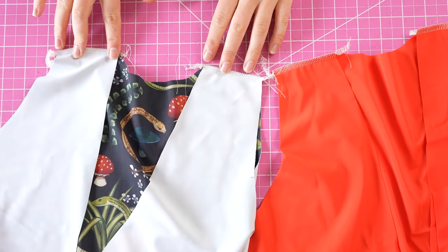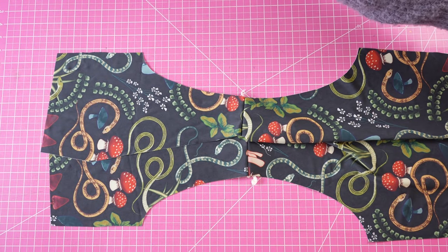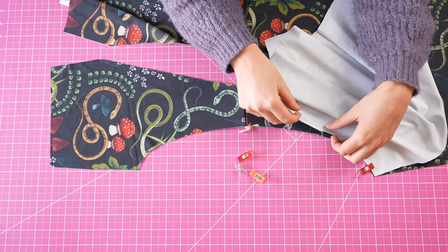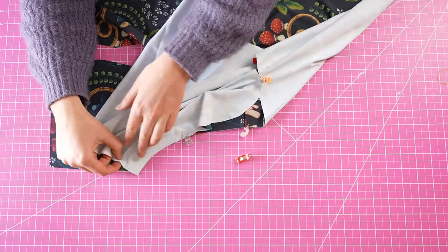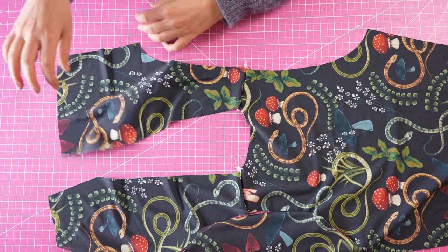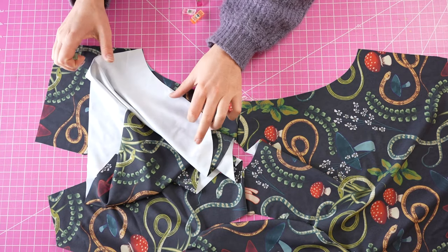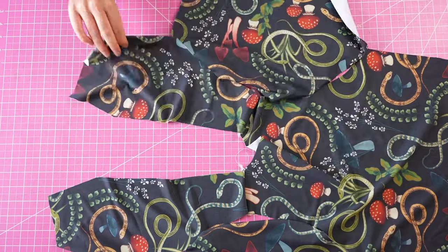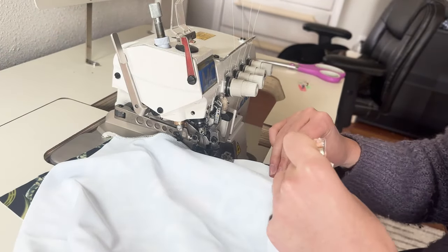Now the shoulder seams are sewn. We're going to attach the sleeves — do this with both the lining and outer pieces. Lay the sleeves onto the sleeve holes with right sides together. The sleeves and sleeve holes both have notches on the pattern to help things line up and ensure the front of the sleeve is matched to the front of the bodice. Sleeves aren't symmetrical so pay attention. Pin at the notches and ease the sleeve in when sewing.